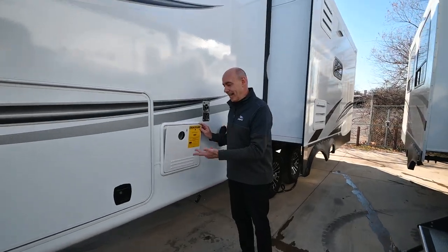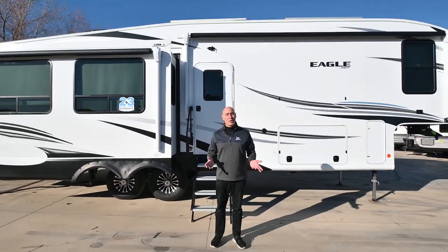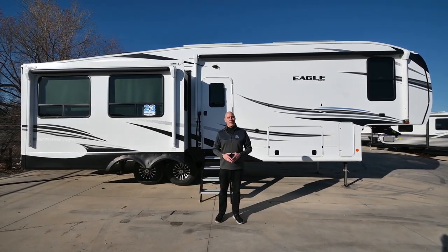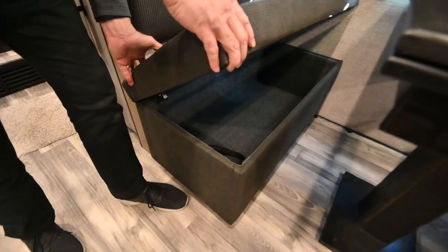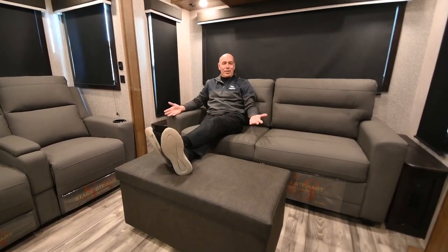Number one, it's got a tankless on-demand water heater. Number two, it's only a little over 36 feet long, so you can stay in most any national or state park. Number three, we have an ottoman — it serves as a seat, there's storage inside of it, and you can play cards on it or use it as a footstool.